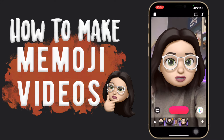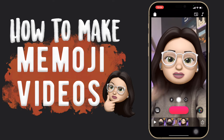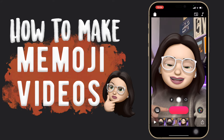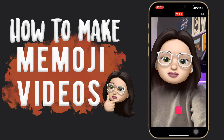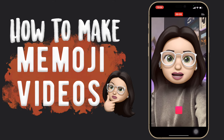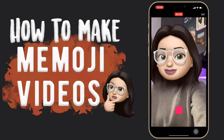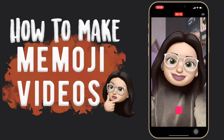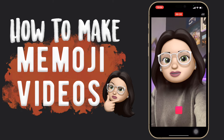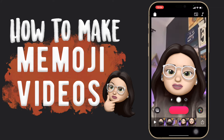Once you have your Memoji selected, to start recording your video all you need to do is tap on this pink button here, hold and then pull it up to lock it in place, and then you can just start talking to your camera. It's as easy as that — you can do intros and things using your Memoji. It really is that simple. Just put your Memoji over your face, it starts talking, then just stop and you have your video done.